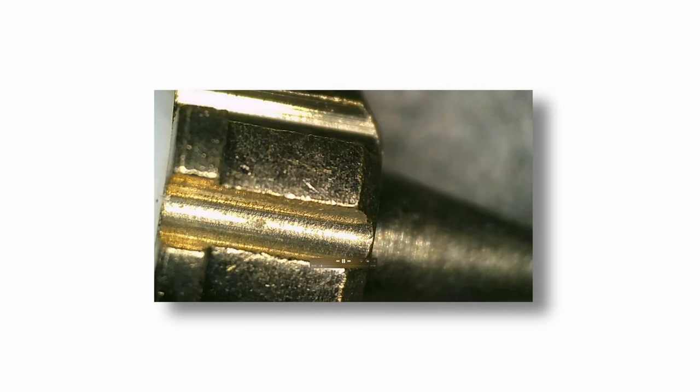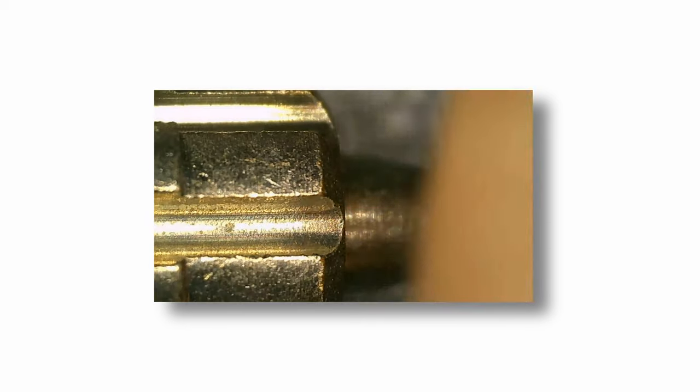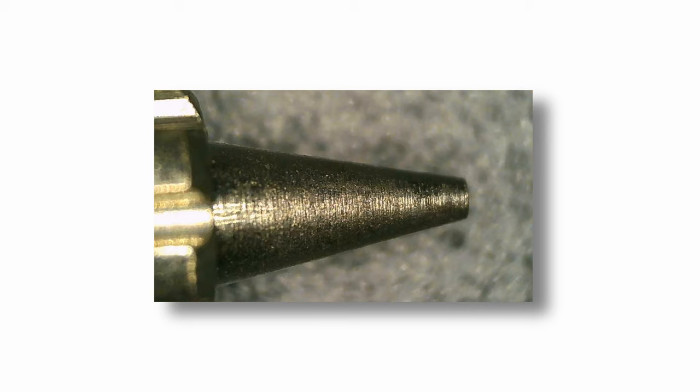I wanted to see what this nozzle looked like under high magnification, so I put it underneath the microscope. Everything looks very good. The machining on this is excellent — it's definitely not the most polished nozzle in the world, but it's still really good and about what you see from any other airbrush brand. The opening is also perfectly symmetrical and I don't see any imperfections here. Very well done.